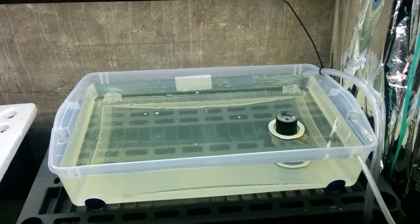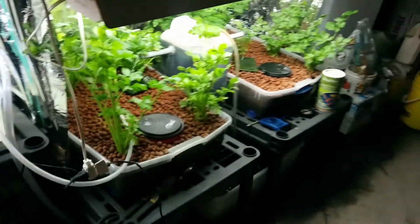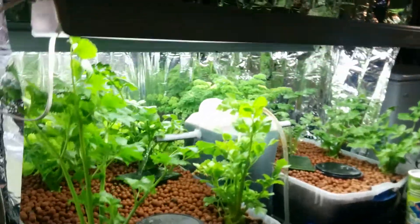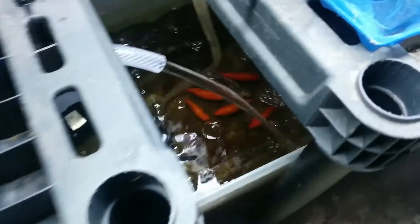Hello there YouTubers, I have made a new system. This is the old one that I had before, which is actually growing pretty nice — no problem there at all. I have to make sure that the pump is working and the fish are still happy.